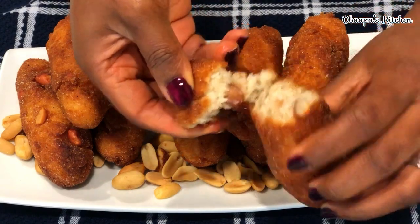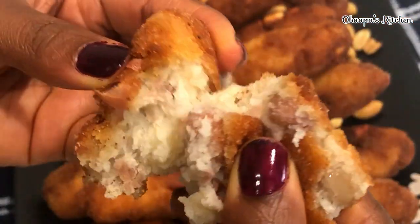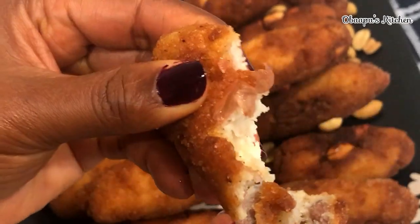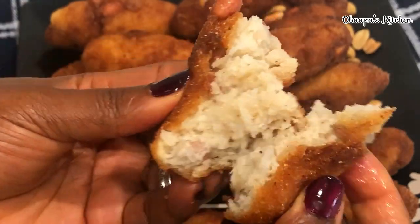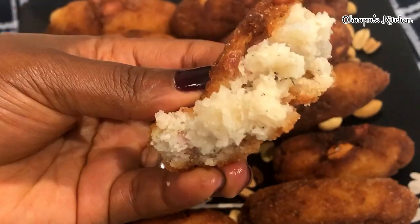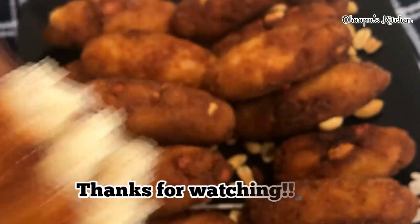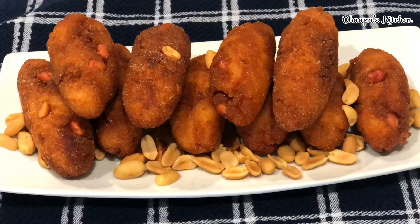It is so, so crispy and that is how we want it. Thank you so much for watching, friends. This is how we prepare authentic Ghanaian arisu. If you know any other name for it, let me know. I hope you really enjoyed this recipe. If you did, please go ahead and hit the like and share it among your friends so they can watch it as well. Until I come your way — stay safe, stay joyful, and have a blessed day!